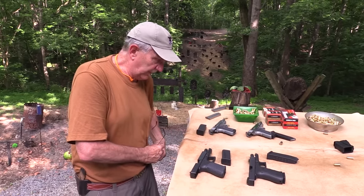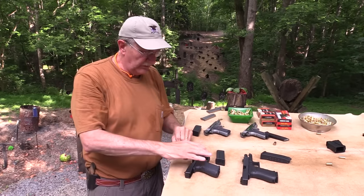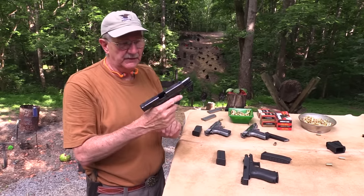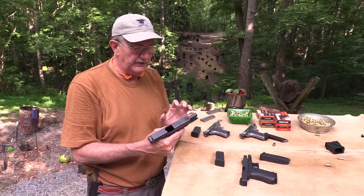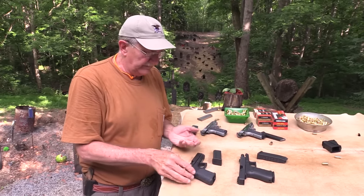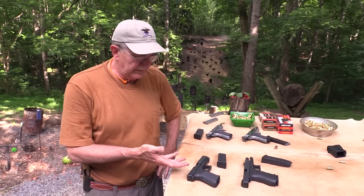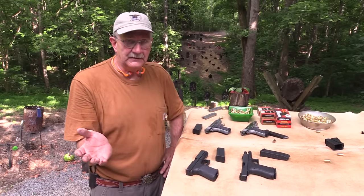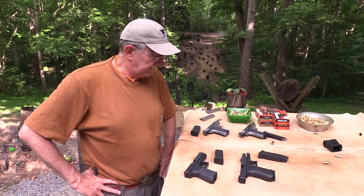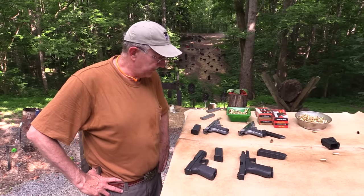It makes .45 feel like a pussycat for sure. But by and large, 10 millimeter is very controllable no matter what round you've got. It kind of depends on what your needs are. No problem carrying it — you can handle a 10 millimeter. It's a little bit heavier, the barrel's a little bit heavier, but not a lot heavier than the .45. Very controllable — the polymer grip absorbs some of the recoil. Not just in these guns — there are some other 10s out there, but they have to be made well in order to stand up.